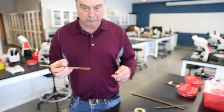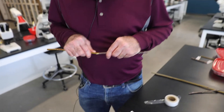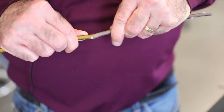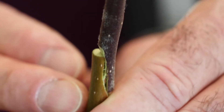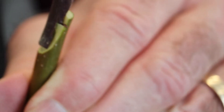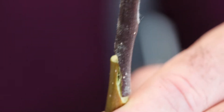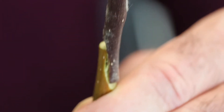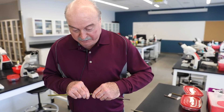Now we've got the two pieces and we just join them together by pushing one against the other. Oftentimes the two pieces may not be quite the same diameter — you try to get them as close as possible. If that's the case, you want to make sure that at least on one side the cambium of both pieces is touching. We need to have those cambium areas in contact with each other.